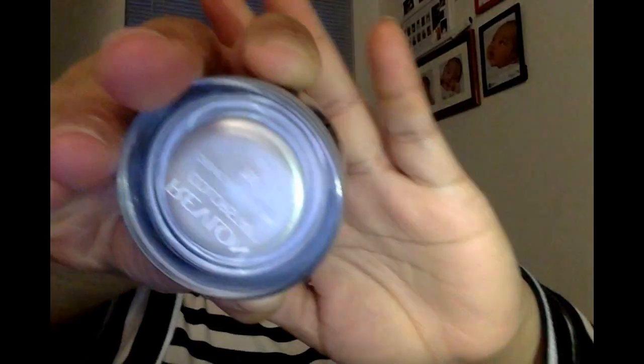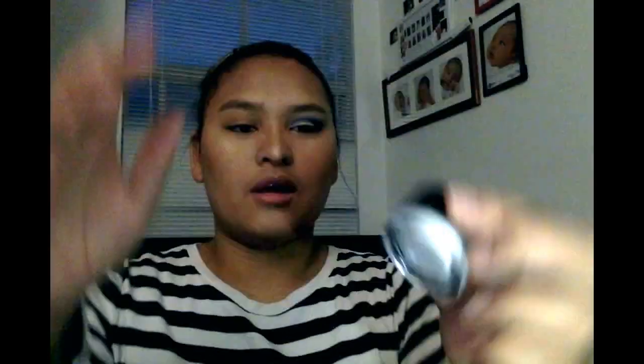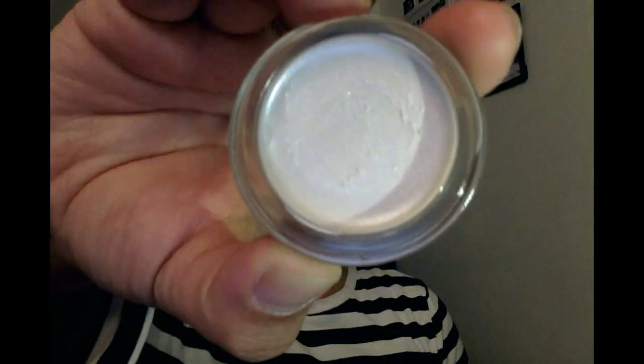This product is from Revlon — it's a creamy eyeshadow in shade 750. It's this white, shimmery color and it feels like butter, you guys. This is the creamiest thing I've ever felt and I think it could pass for a highlighter, but I'm going to be using it on my eyelid.